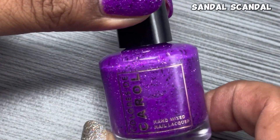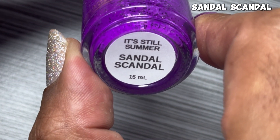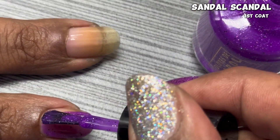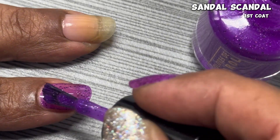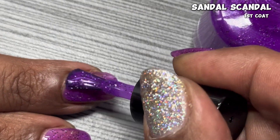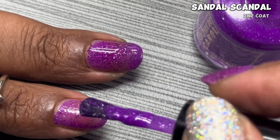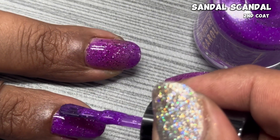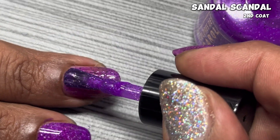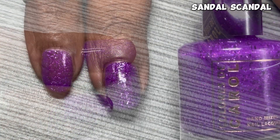First up in the limited edition It's Still Summer Trio is Sandal Scandal, which is described as an intense purple with shifting shimmery micro flakes, black micro flakes, and hollow flakes. And this formula — and actually all the formulas in this little trio are so good. Check out just this first coat going on. There's barely a visible nail line. It goes on so smoothly, and you can see all those glitters starting to pop already. Then I go in for the second coat, which is basically all I needed. We get a really nice opacity, even without using a blurring base coat. Just all the flakies and everything popping out. That purple shade — bring me more of this purple.